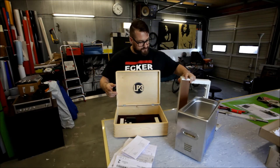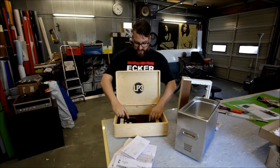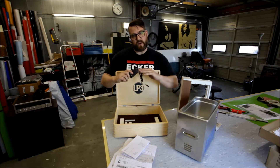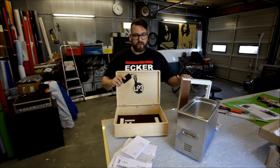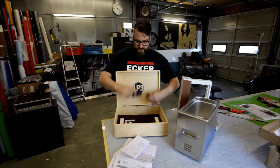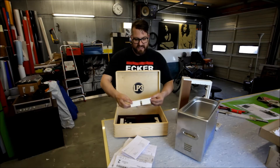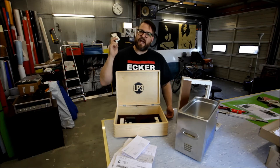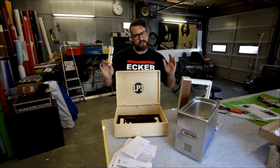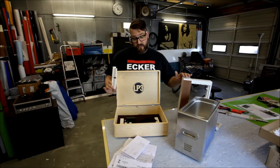It comes with a dual voltage adapter. So this goes anywhere around the world and it hooks up to the LP3. The LP3 goes on 12 volts. And it has a 10 inch and 7 inch adapter, so all records can be washed with the LP3.